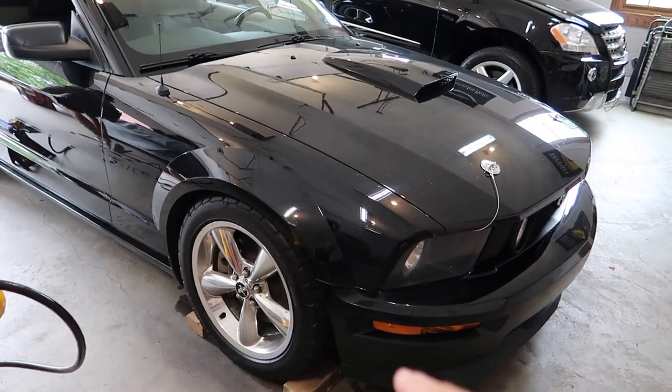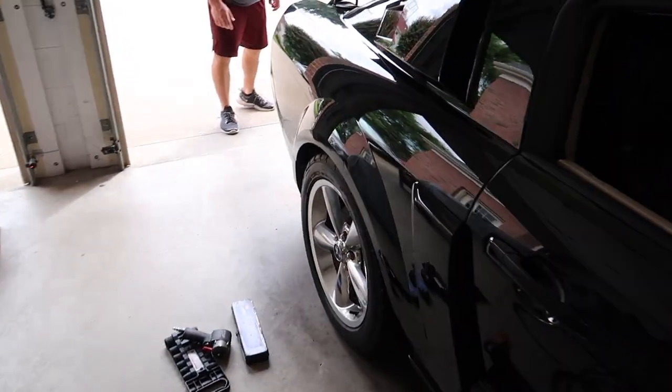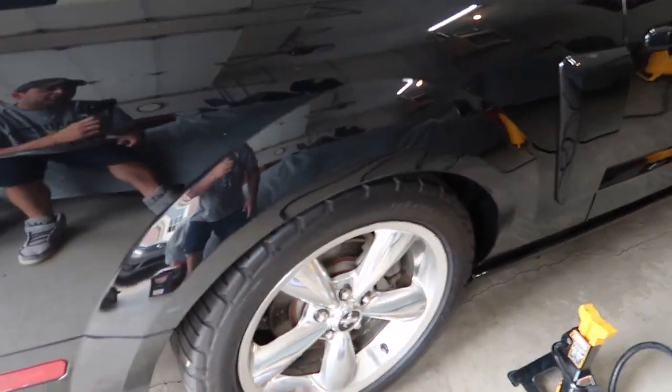As you can see right here, the car is already lowered. It's actually lowered 1.3 inches in the front and a solid 2 inches in the rear. The car is already lowered, but Matt, we're going to go ahead and reinstall it.